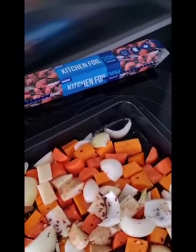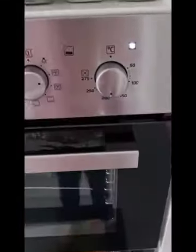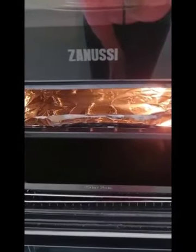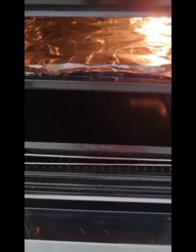I'm going to cover them in tin foil and then I'm going to put them into my oven. I'm going to put it on 180 degrees and I'm going to pop it into my oven for about 40 minutes or until my vegetables are really, really soft. Now don't forget to check on them halfway through to make sure that they're not sticking to your baking tray.